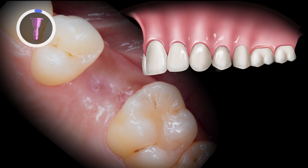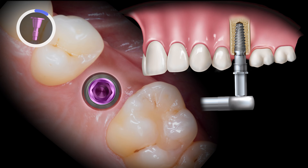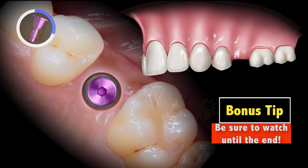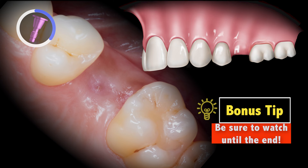At previous visits, the patient's non-restorable tooth number 13 was extracted and a Hahn tapered implant was placed. At the time of surgery, it was decided to place a cover screw, allowing the soft tissue to heal over the implant site.